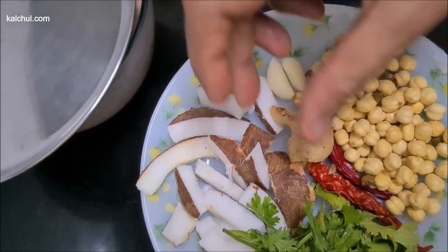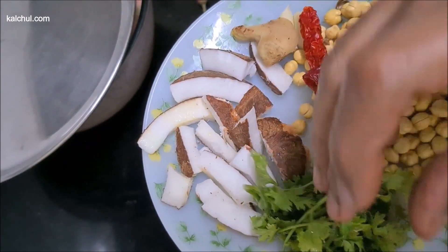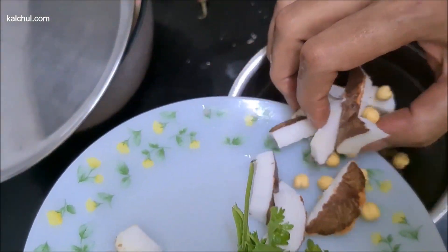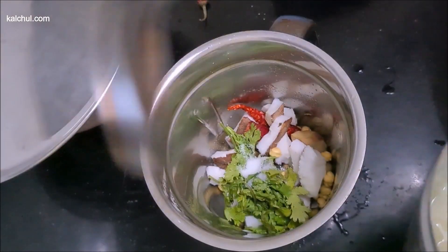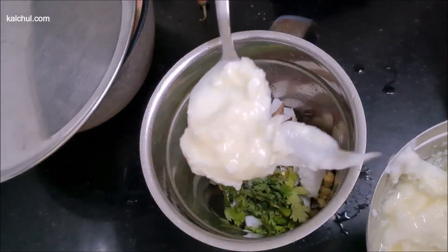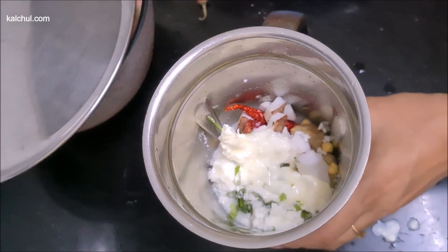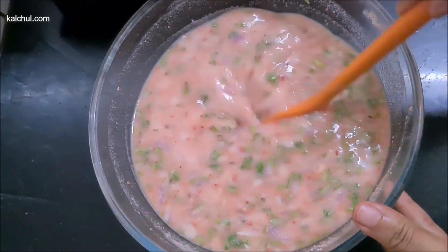We have made 2 spoonfuls of honey. We will add one more cup of honey and put it in place. The chutney will be ready.